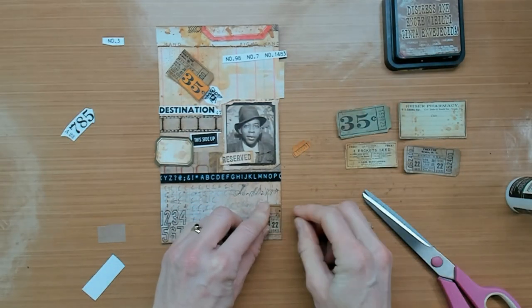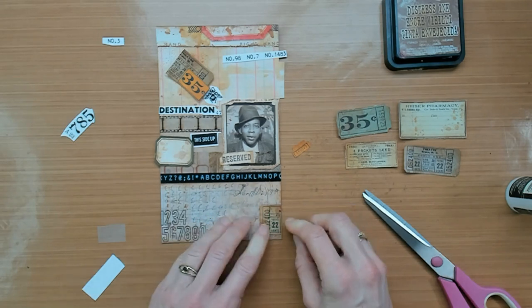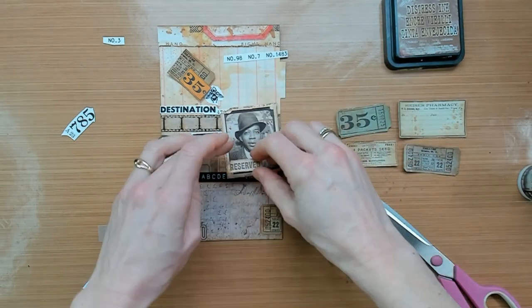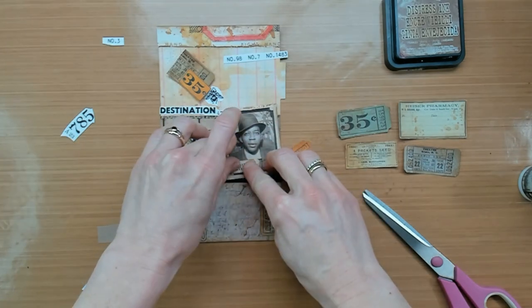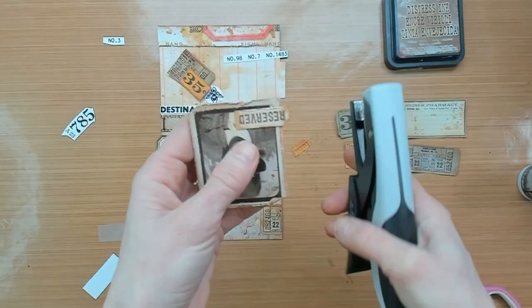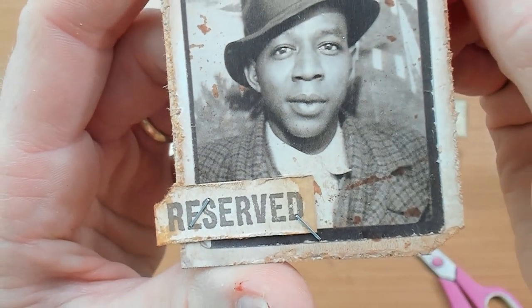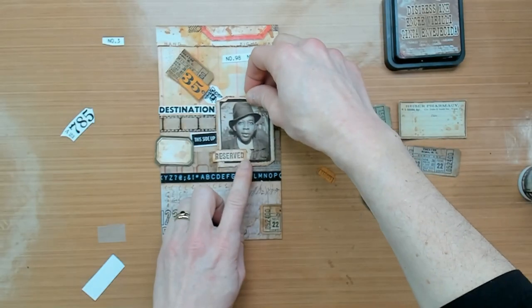Now when you are sure about the placements of your ephemera pieces you can glue them down. I am also going to glue this piece on top of the photomatic photo. I want it layered, and a little accent is to staple it down with the tiny attacher.